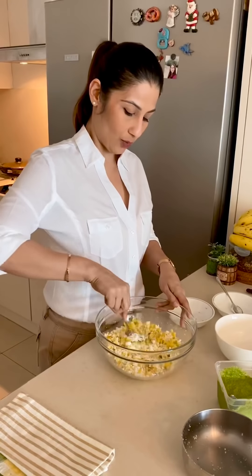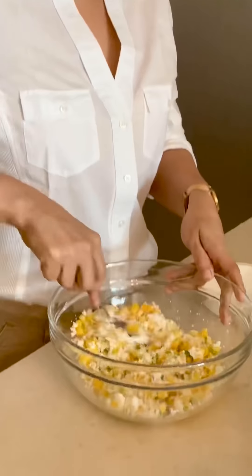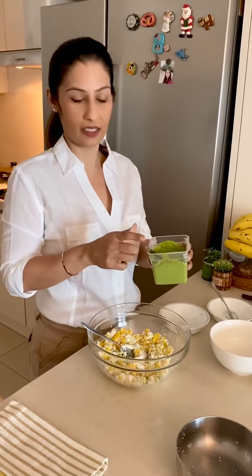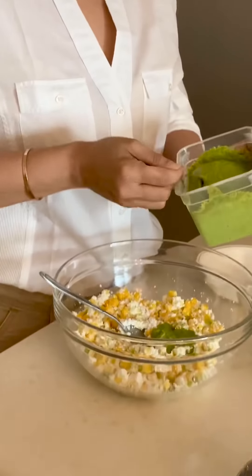I like a little healthy version, so I am adding hung curd. And now I am adding some flavor — I have made some chutney, so I am adding this chutney.